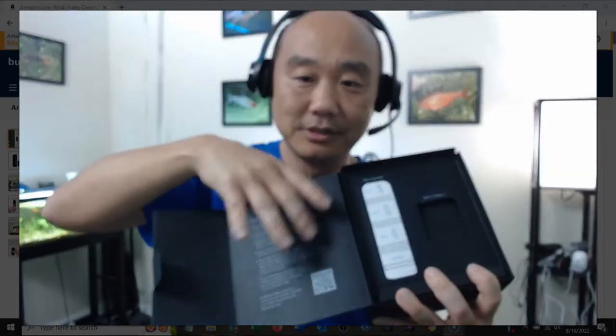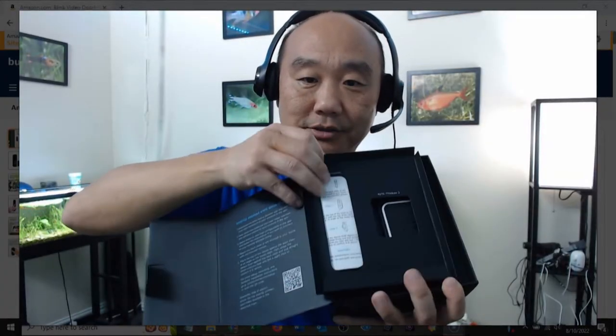Opening the box — boom, looks very nice. Very cool looking. Peace of mind at your door. There's a tab you open, and inside it gives you getting-started directions right off the bat. No thick book to read — nice and simple. Amazon owns Blink, by the way, if you didn't know.